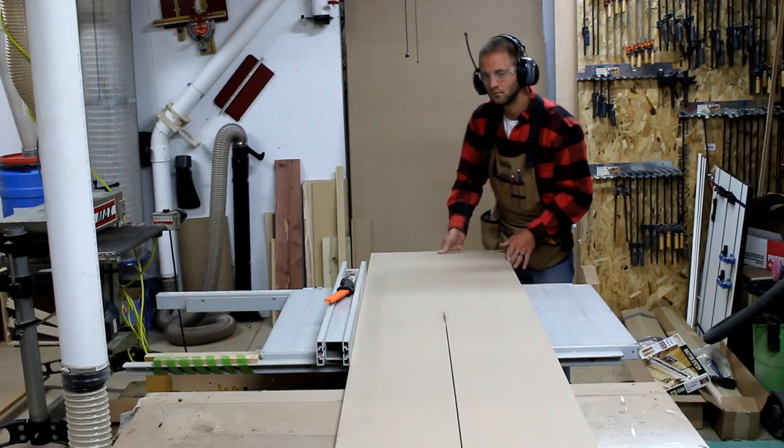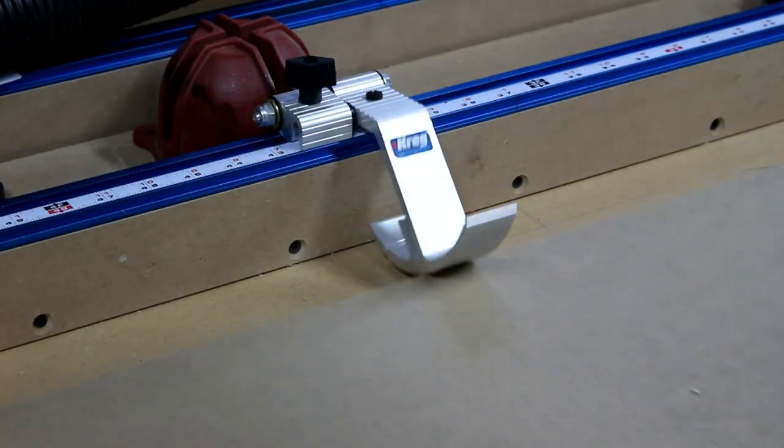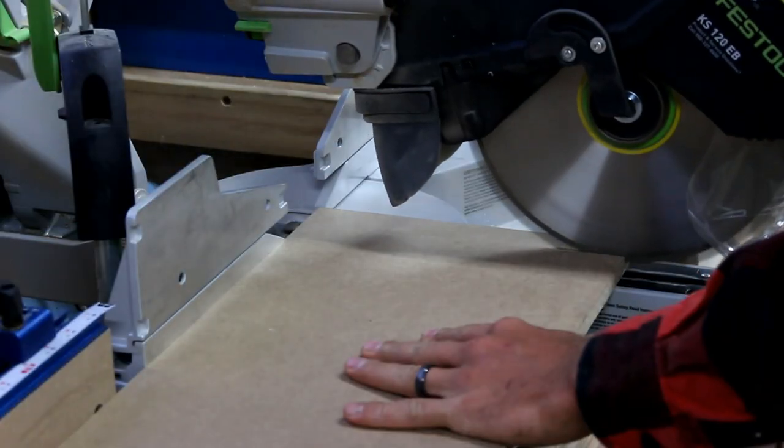Now it's time to cut the parts for the drawer. I cut them to width at the table saw and head to the miter saw to cut them to length.